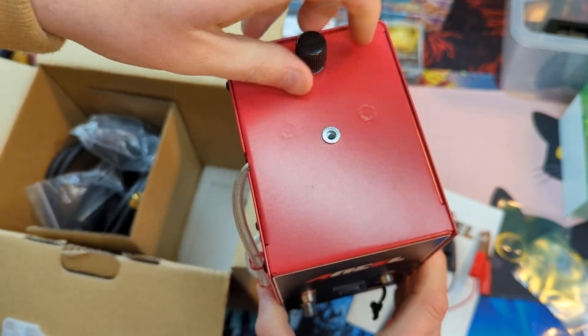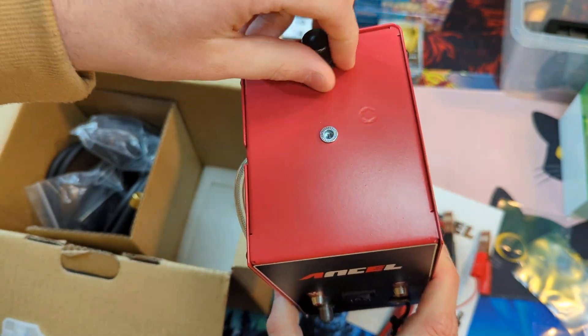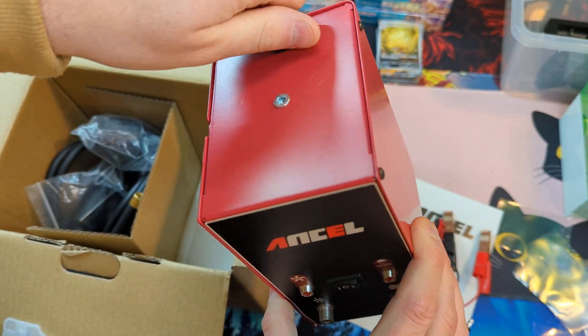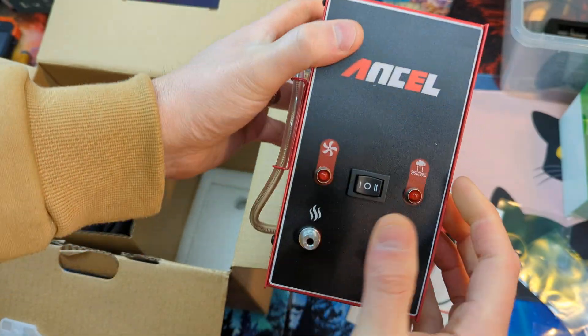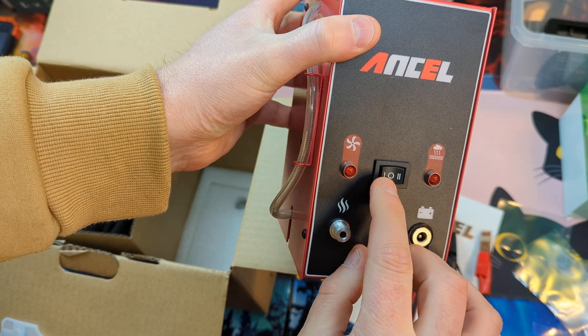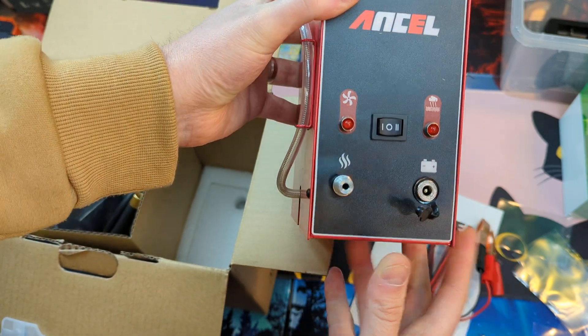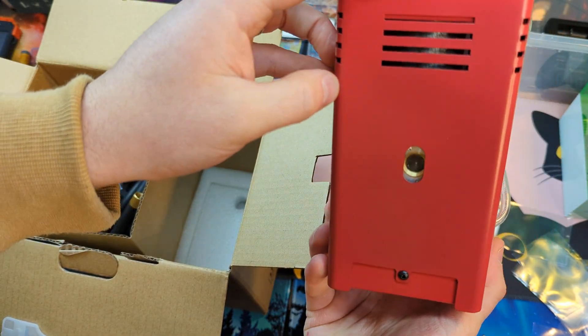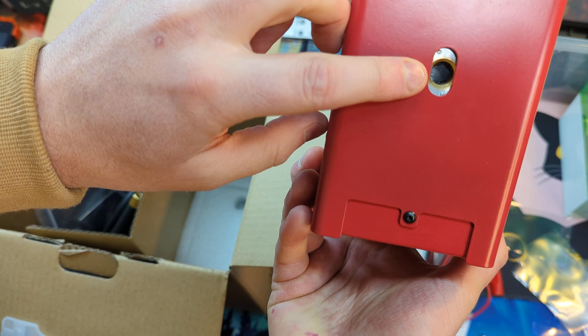Turn the top knob on here, and this is where you put your oil and fluid — make sure you use the correct fluid. You have your different levels and stages. Overall, a very nice little unit. You got a little window there as well.